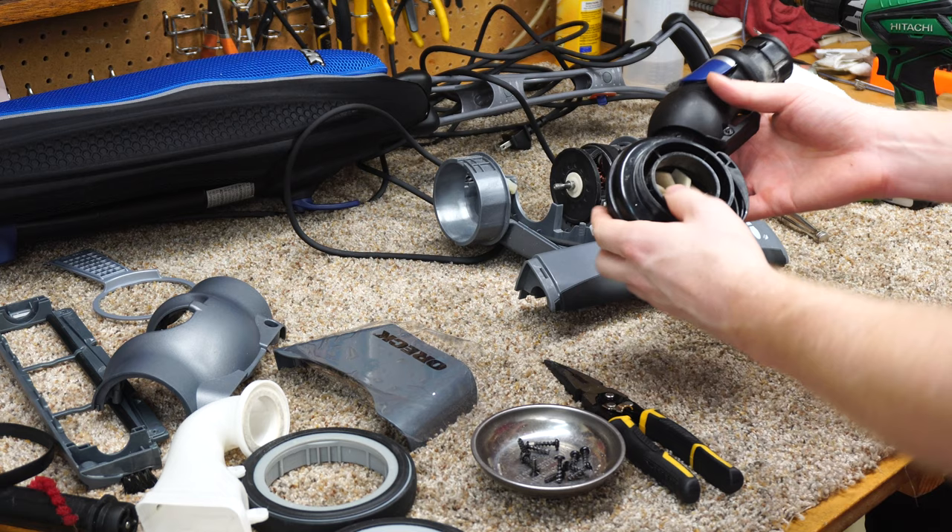There's one last little piece to put on. This one's not particularly dirty — I'm just going to vacuum it out — but if you need to rinse it, you can rinse it in cold water with some laundry detergent. Just don't put it in a washing machine or use hot water. This guy drops in up here and only goes in one way. Now let's test it and make sure everything is working.